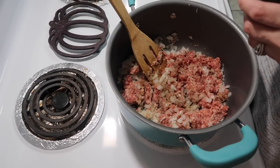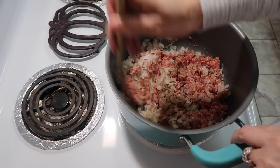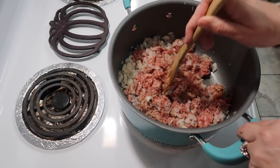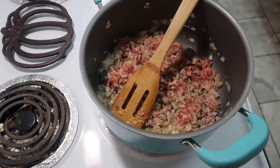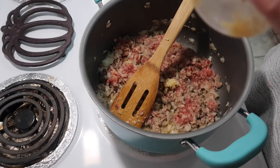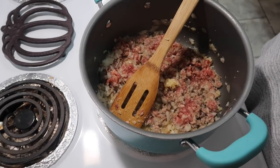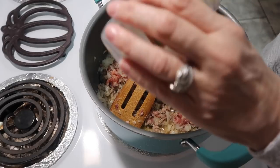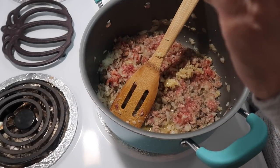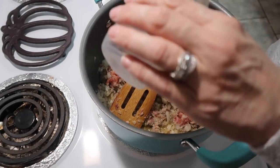I'm also going to add in some garlic cloves but I'll wait just a little bit before I add them in. I'm going to go ahead and add in three cloves of minced garlic. I have a little bit left in this jar — it's probably around three cloves — so I'm just going to use what's left and pour it in. It may be a little over but I love garlic.